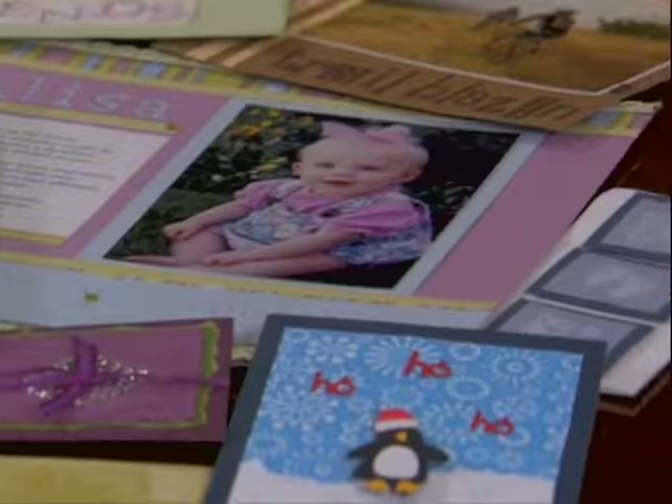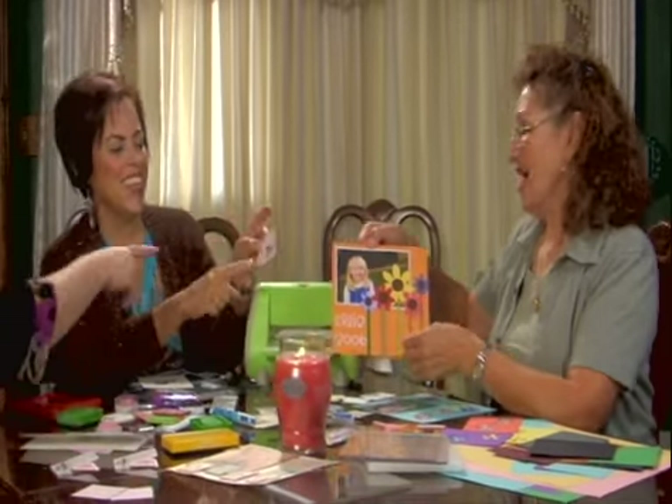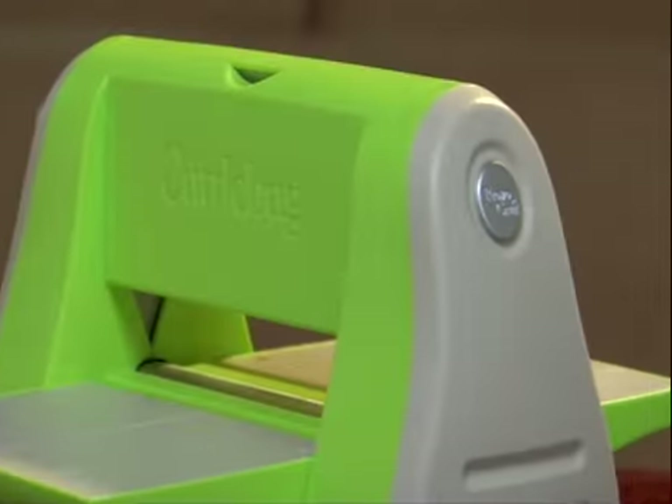From ProvoCraft, the creators of the revolutionary Cricket Personal Electronic Cutter, comes the Cuddlebug system, a complete craft cutting solution. Create incredible projects from stylish scrapbooking to creative card making to your own personal decor. Cuddlebug makes projects fast, fun and easy to share.